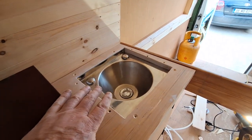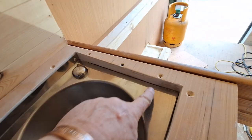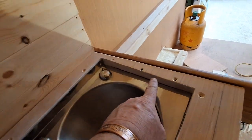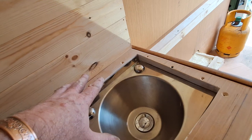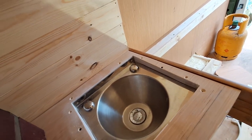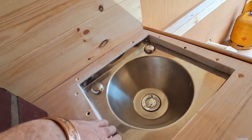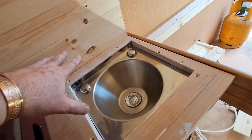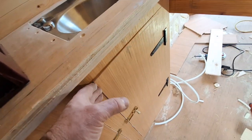The sink is completely fitted now. I've filled around here — filled any gaps and whatever's in the wood to get that sorted. I will be taking the sink out again because I'm going to be varnishing and painting all around the edge to make sure no water can get into the wood. When the sink does go back in, it'll be going back in with a proper sealant around it to make it properly dry.